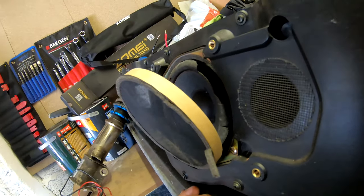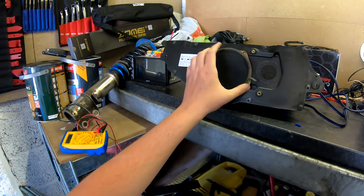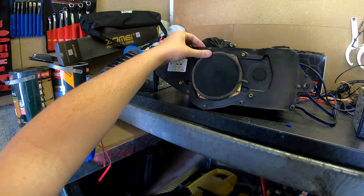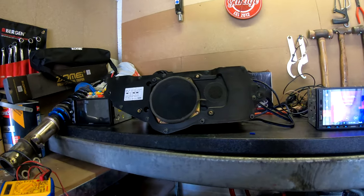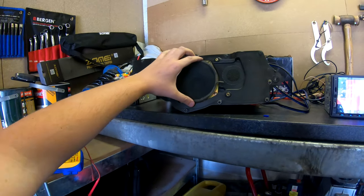It's knackered — that's a shame. It does make me wonder if I can get a replacement because it's a purposely built sub box, which would be quite cool to have. It does technically work but not very well — maybe a job for another day.